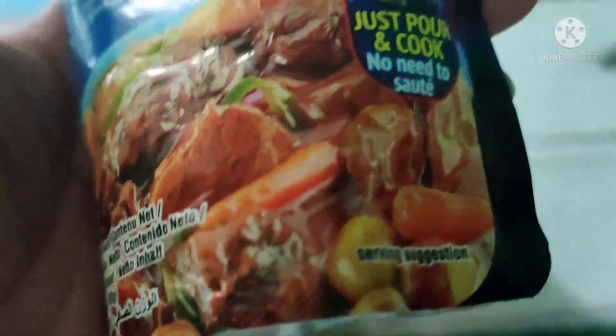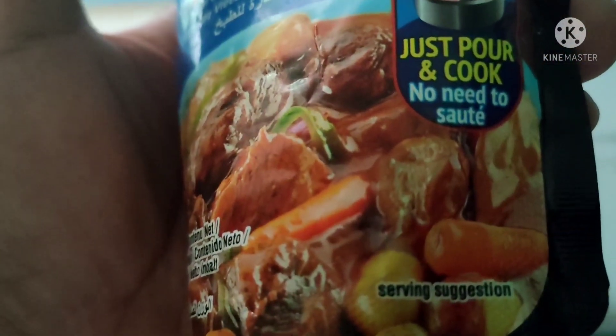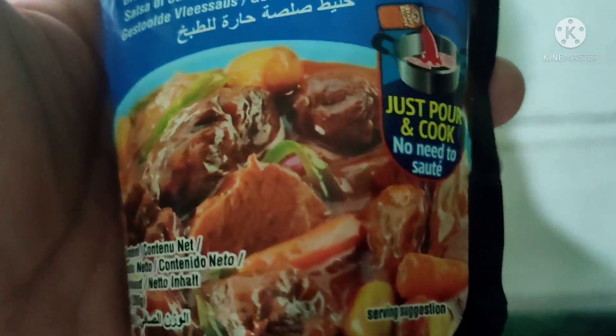200 gram sya. Itong laki na to, para sa pang kalahating kilong pork or beef lang sya. Hindi po tayo paid ng brand na to — ito lang yung gamit ko.